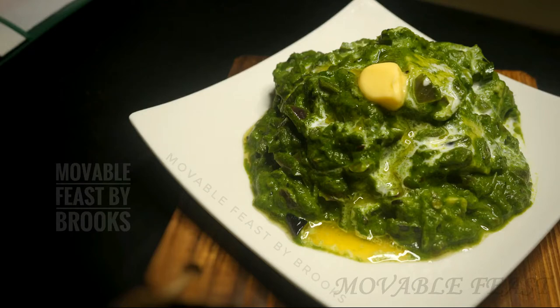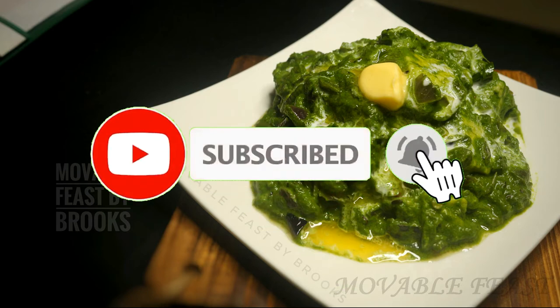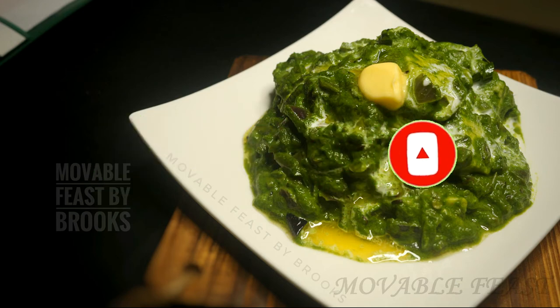Friends, you should definitely try this recipe — it's very nutritious and really yummy! Hope you like this recipe. Please do try it. For such easy recipes, do visit my channel. If you are new to my channel, kindly subscribe and click the bell icon to receive notifications. If you like this recipe, kindly share it with your friends and family members and leave your valuable comments in the comment section below.